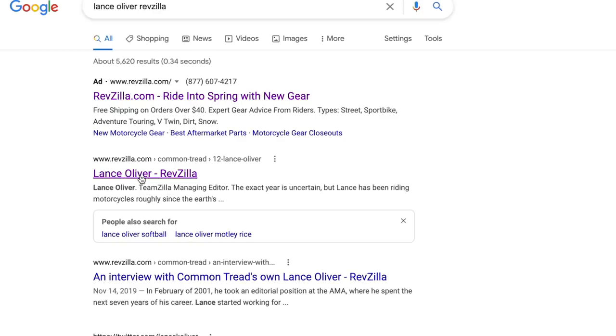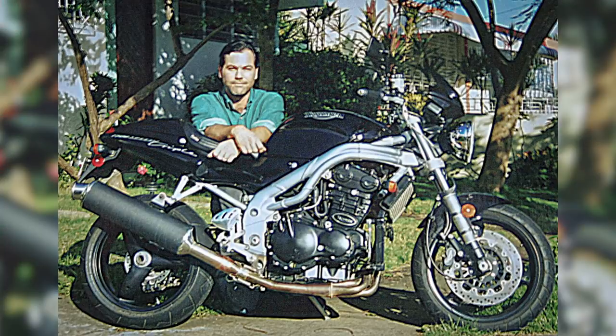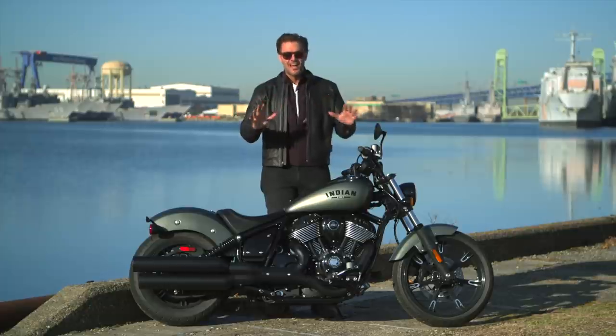For those of you who are not familiar, Lance is our managing editor of Common Tread Magazine. He's also a fantastic motorcyclist and a good buddy of mine. It'll be good to see him after so much time in person — we've seen each other on Google Meets, but that doesn't count.